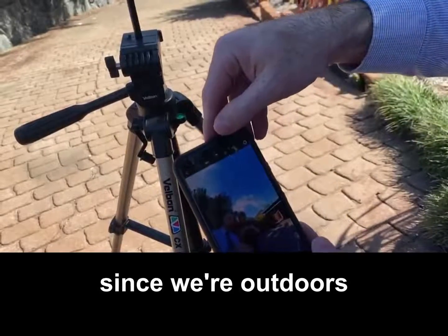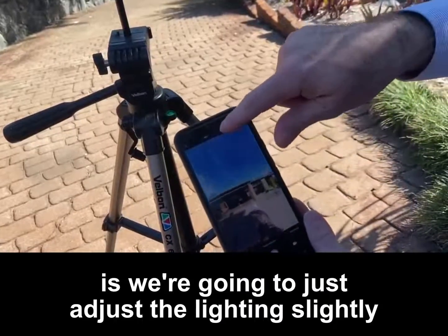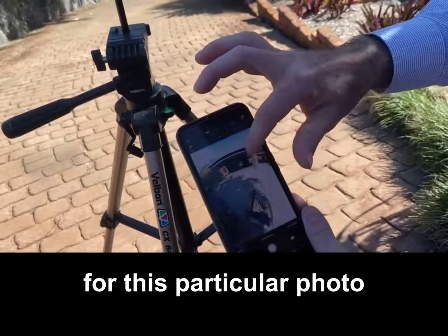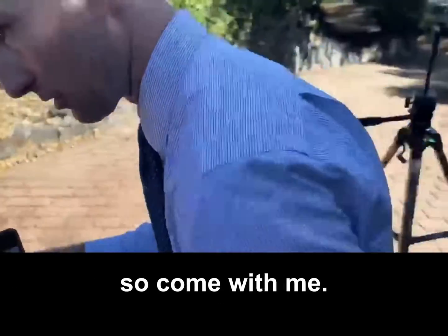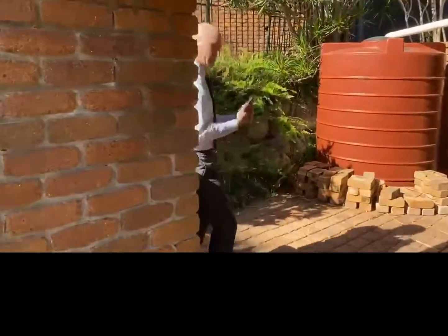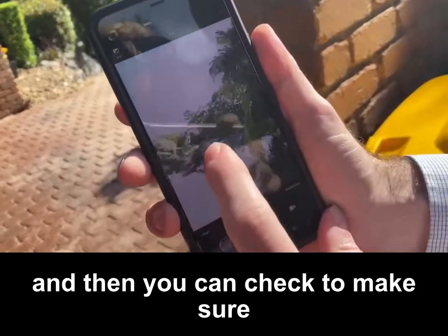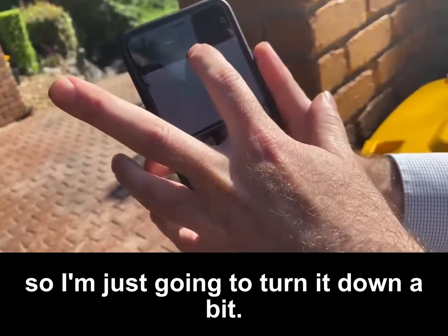Since we're outdoors but we want this house to be lit correctly, we're going to adjust the lighting slightly by going to the exposure and bringing the lighting a little bit brighter for this particular photo. We don't want to be in the photo, so we're going to go around the corner and hide from the camera. We notice the lighting is a little blown out so I'm going to turn it down a bit.